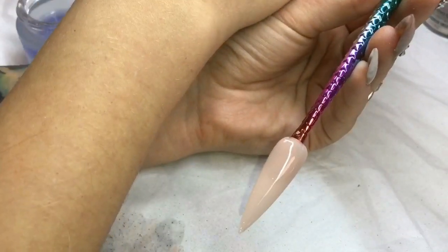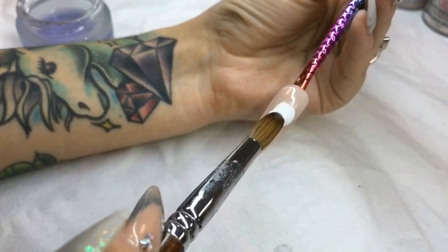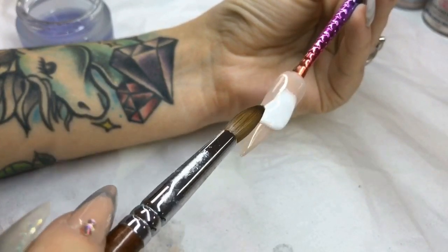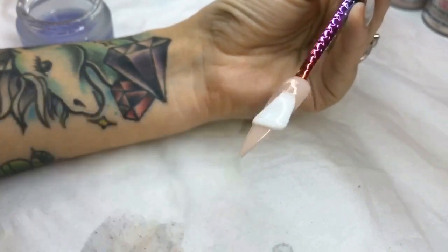Hey guys! Today I'm going to show you how I create my 3D unicorn horn. I've just used any cover peach acrylic for a base. I'm going in now with a basic white acrylic, patting towards the left for the nose and the mouth.